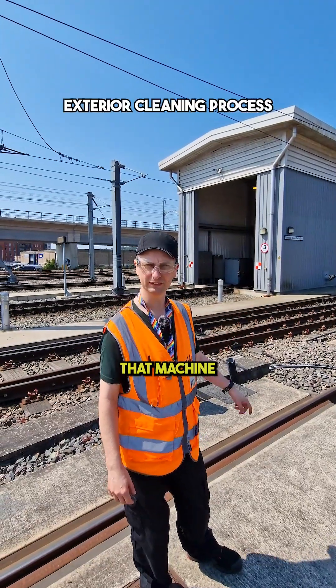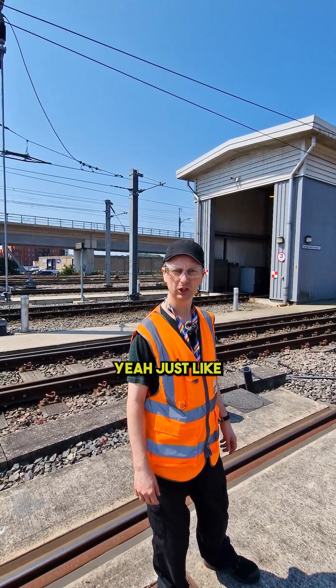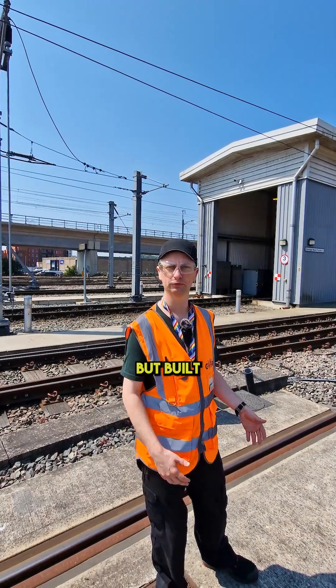If it goes through that machine, about three minutes. No way! Yeah, just like an ordinary car wash but built for trains.